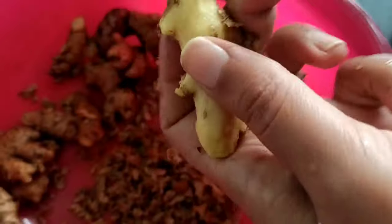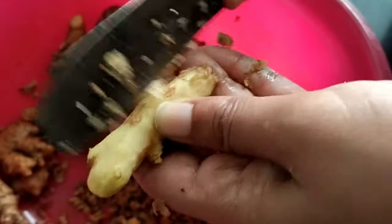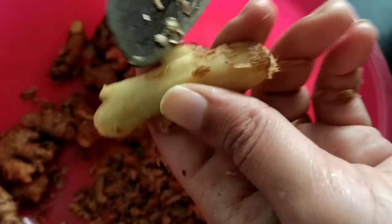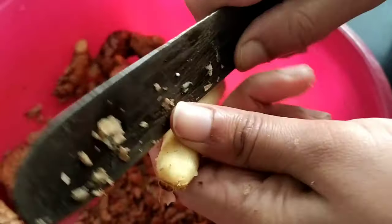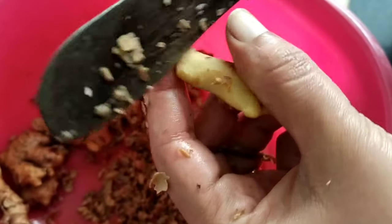Also to note that ginger wine has a lot of vitamin C, which helps to improve the immunity in the body. Thereby any cough, cold, or seasonal change flu can be stopped using ginger wine.